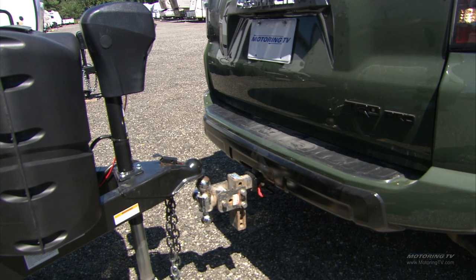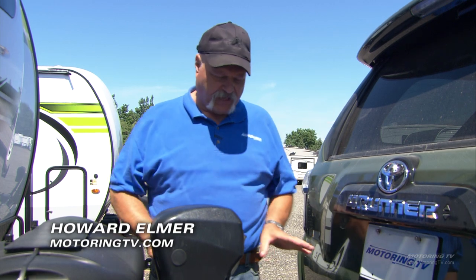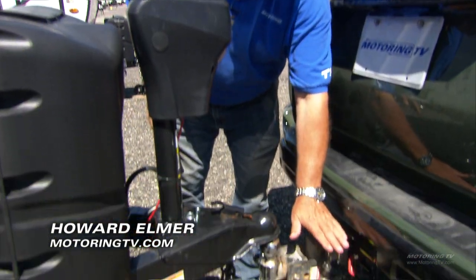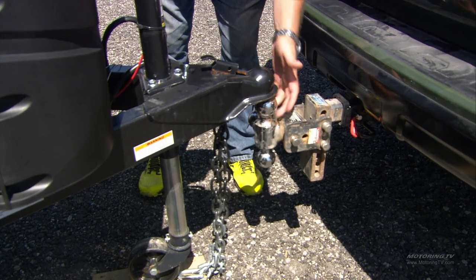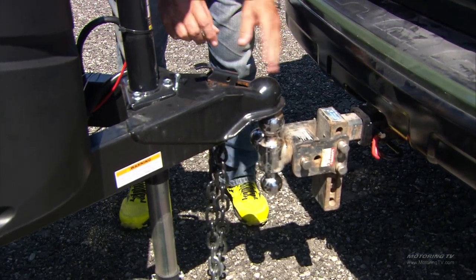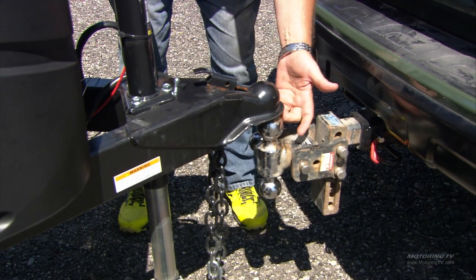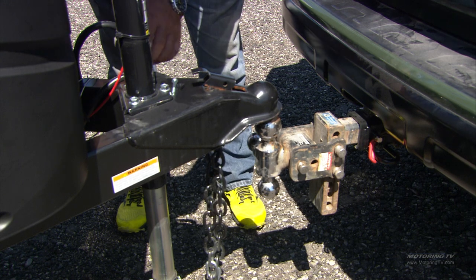All hookups are the same and they all have the same basic components. We've already seen the actual hitch — in this case we've got our ball here. Now this is the receiver or the coupler, and we're going to lower this onto the ball and put this in place, which simply locks it.